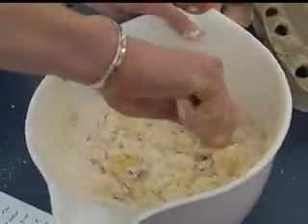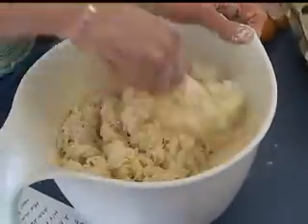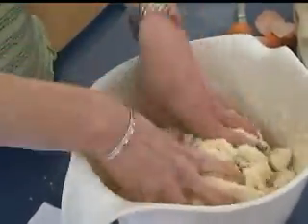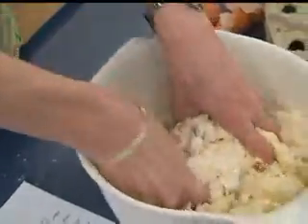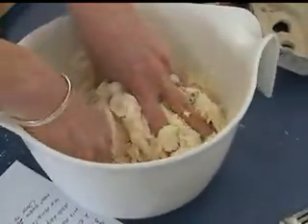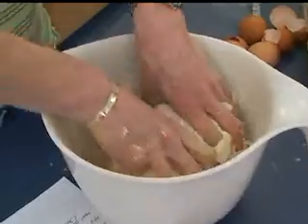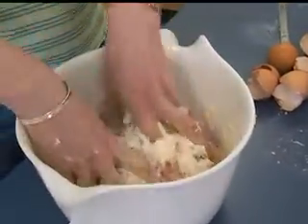I'm going to mix that all in — I'll use the fork or spoon first. Looking good — it's coming together. Now I'm going to use my hands a little bit to work this in better. You want to make sure to get all the flour from the bottom worked in. If you have a wider bowl it's a little bit easier, but this is fine. The main thing is to get all the dry ingredients together first before you start adding any of the wet ingredients.